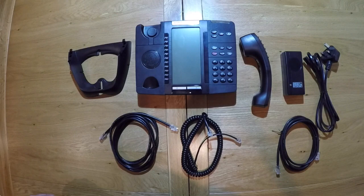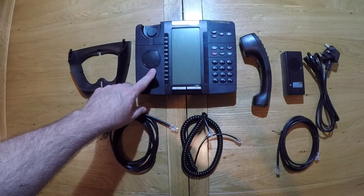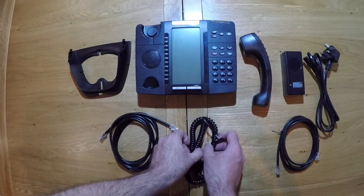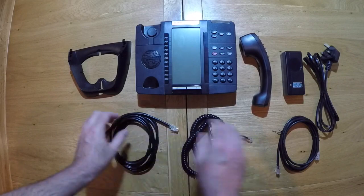Once you have the product unboxed, you will have the base, the main body, the handset, the handset cable, and the network cable.